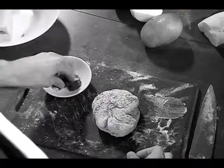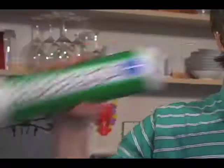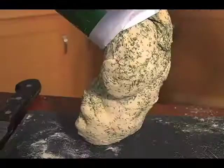Did you say you're going to add dill to that dough? Sick and tired of constantly adding dill to your dough? Stop! Introducing Dill Dough — the pre-made dill-flavored dough. Dill Dough, the San Francisco treat. Everyone loves a little dill-do.